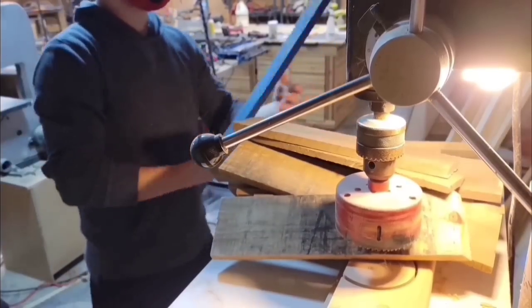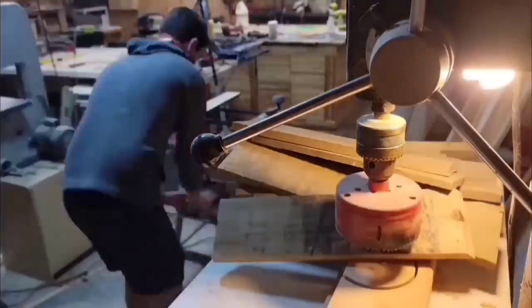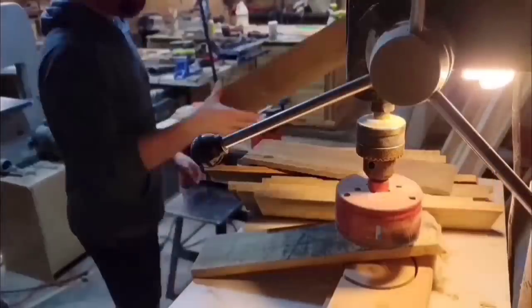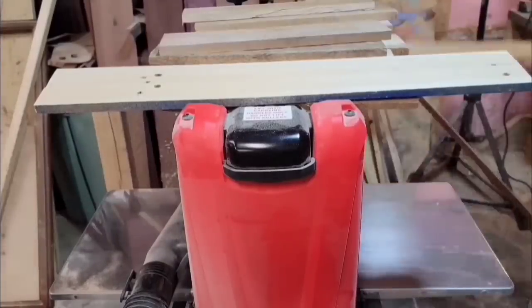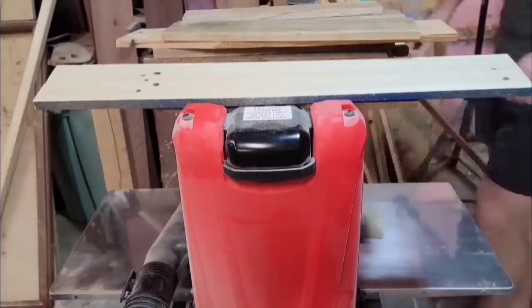The biggest deterrent for me for not doing any pallet wood projects has just been knowing I'd have to mill up all the pallet wood. I'm lazy — it's just a lot easier to grab something from the store that's already square and good to go. But I got a new planer, so I wanted to break it in, and this is a good project to do that.